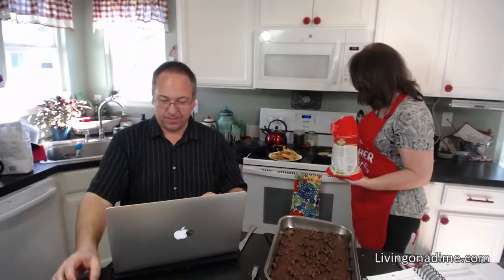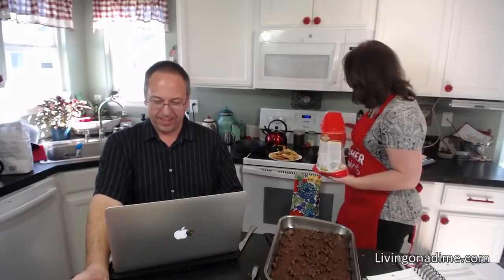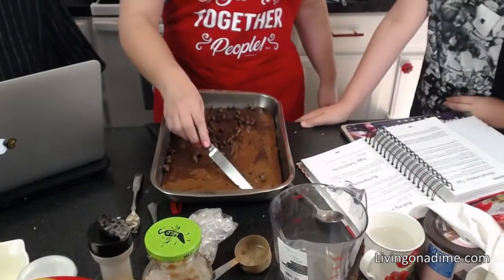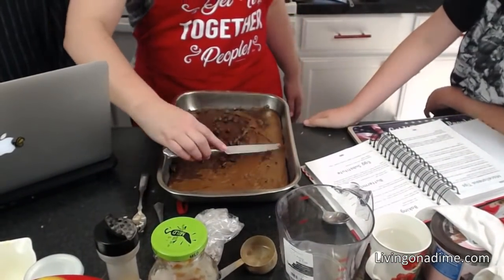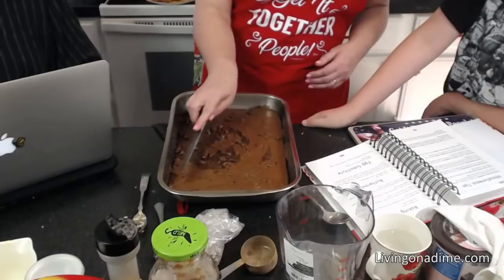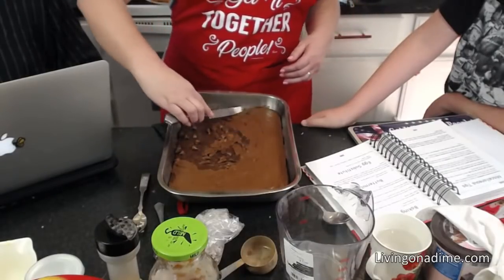Someone asked if I salt my homemade tortilla chips — yes, I do, just after frying. Miss T asked if we've ever made crispy meat burritos. Colorado weather near the Springs: you'll get snow, then sun and 70°F, then back to snow. Most years we don't get too much snow — though just last week we had 12 to 15 inches and it was 70°F the day before.